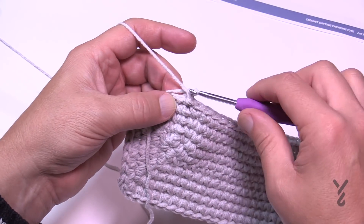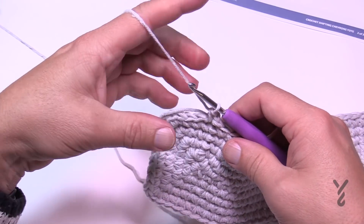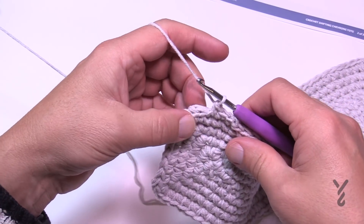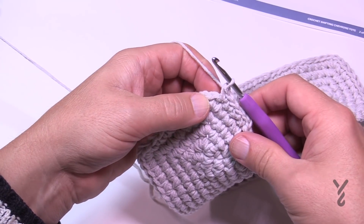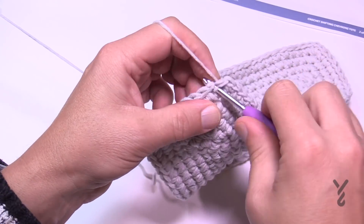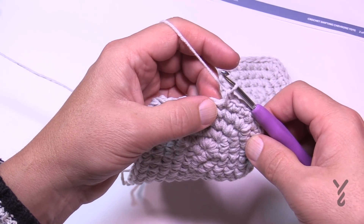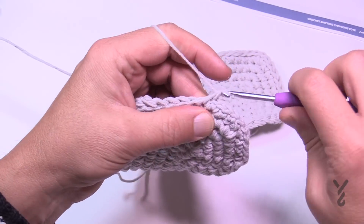Start the first round with the 4mm size G hook. Chain up one, put one single crochet in the same stitch as the join — going over top of the cut strand to hide it — then one single crochet in the next, and another. The next one will have two single crochets. The repeat pattern going all the way around is three single crochets by themselves, then two into the same stitch for a bit of growth. Do that all the way around — this is the first round beyond the base.